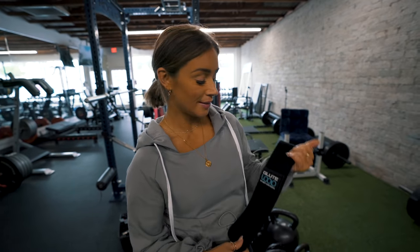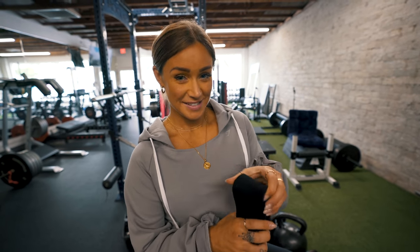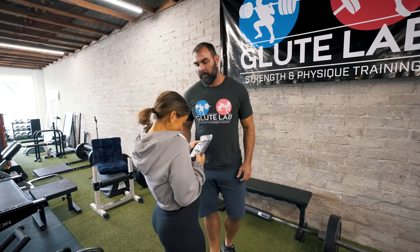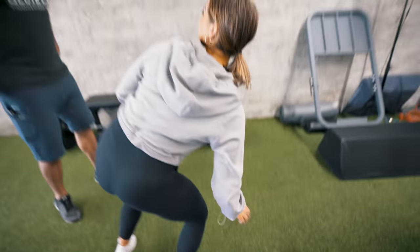Now the last thing I'm going to show you is banded work — hip abduction work using a band. Hannah's going to do a bunch of different things here. Just know that you can do any one of these as an exercise all on its own, or you can do them at the end as a burnout.